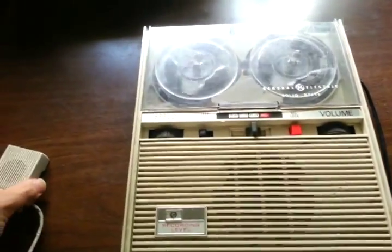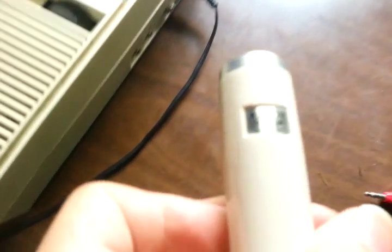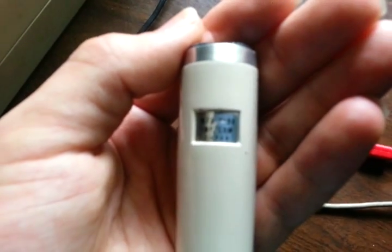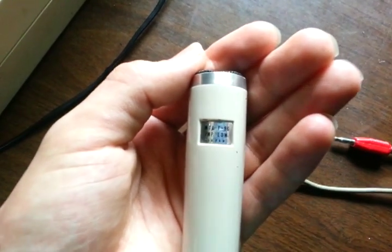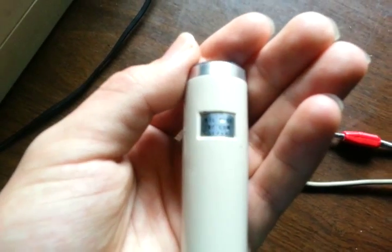We're now using the Sony F96 microphone, and you may hear the sound quality is quite improved — a lot more bass, a lot cleaner sound, and probably less static from the motor picked up when using the built-in microphone. It might still have some static, but it should have better sound quality now.